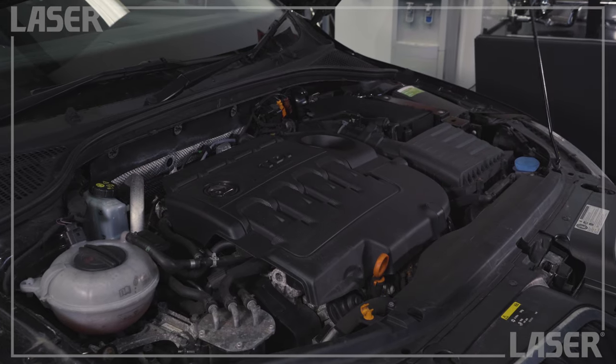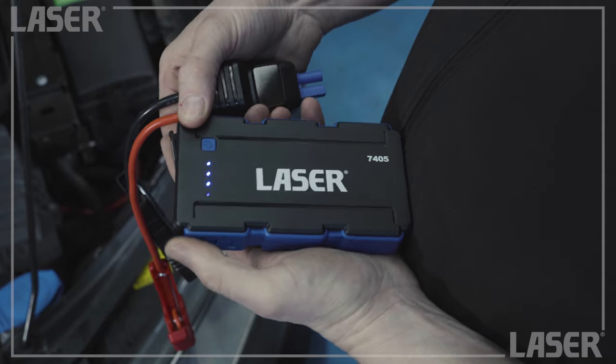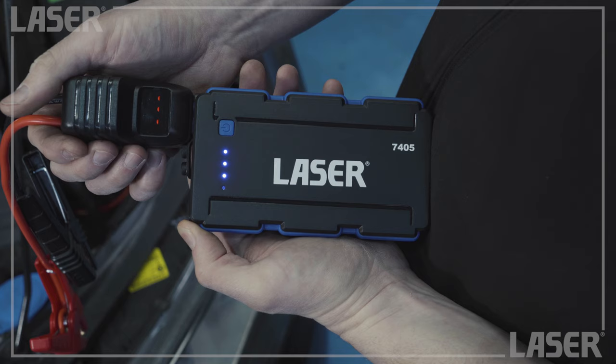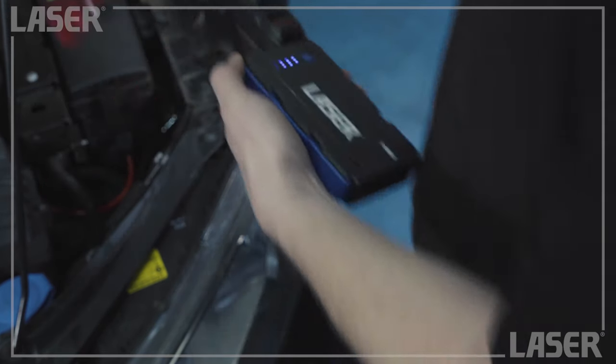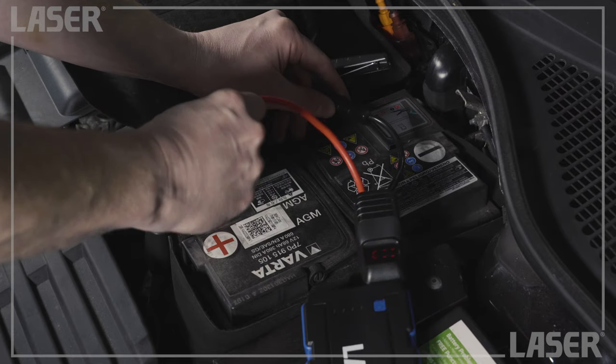It couldn't be simpler to use. Grab your jump starter, switch it on and insert the cable clamps into the socket. The rotating LED display tells you that it's ready to go. Make sure the car ignition is switched off, then connect the clamps to the battery.